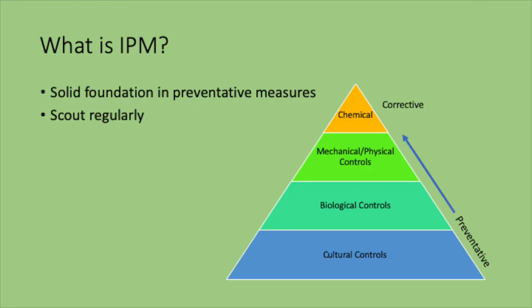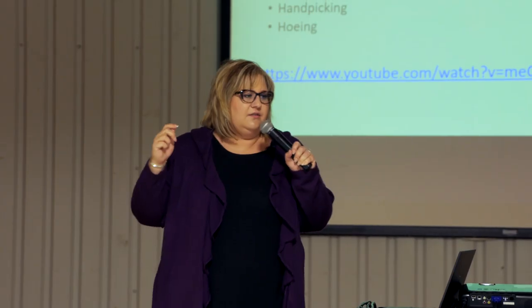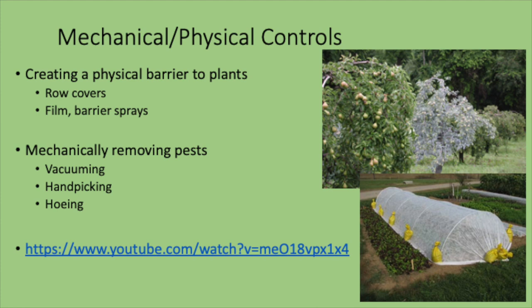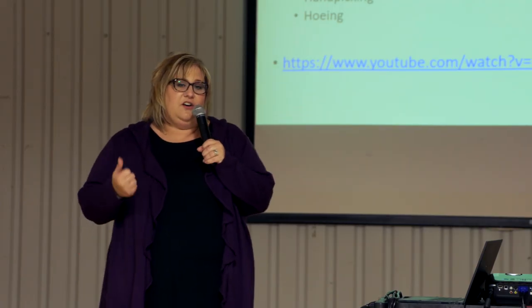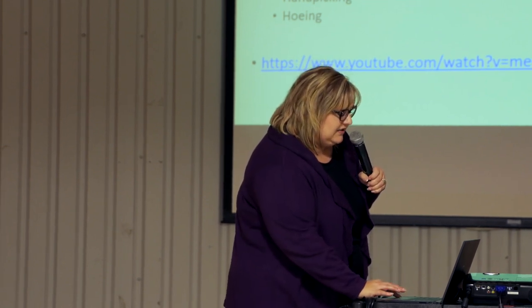Moving up the pyramid to mechanical and physical controls: these include physical removal by hand, weeding, hoeing, or squishing insects. You can also use films like kaolin clay — shown here at an apple orchard, where you can see one tree sprayed white and the other not — which creates a barrier undesirable to certain insects or pathogens. Row covers or low tunnels create a barrier to keep insects out. There are even vacuums people use, though you're sucking up both good and bad insects. For weed control, it comes down to labor or using a mulch.